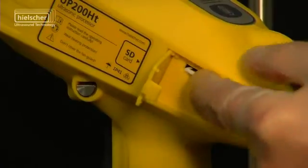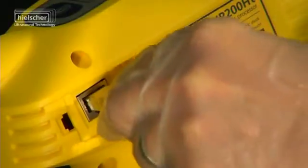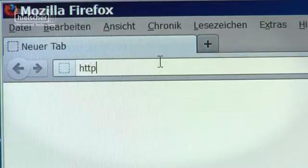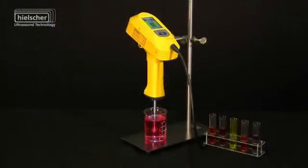Using the new LAN web interface, the UP200HT can be controlled via the browser remote control function from any standard web browser and allows for integration within existing network structures.